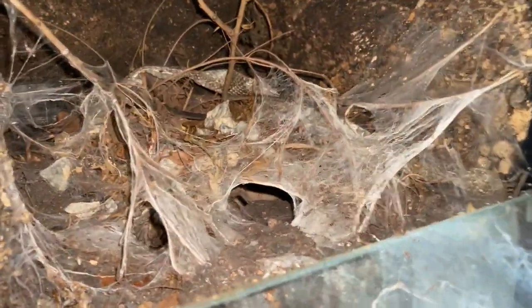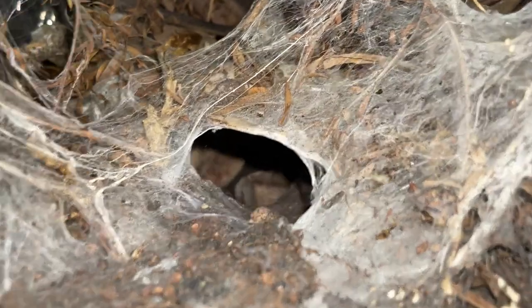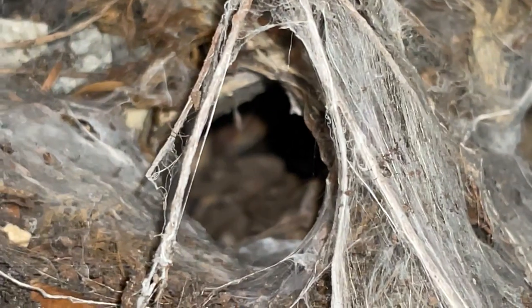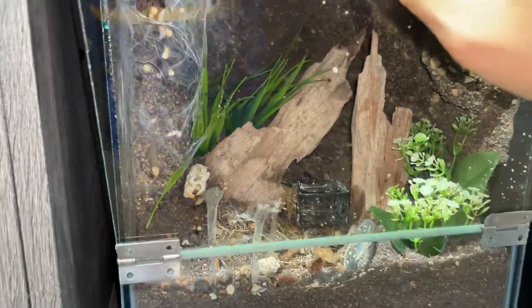My Poecilotheria on the other hand is in a turtle shell - yes, it's a turtle shell, specifically a red-eared slider shell - and she made a burrow in the shell. She is right over there but you can't really see her because my phone doesn't focus well into holes.